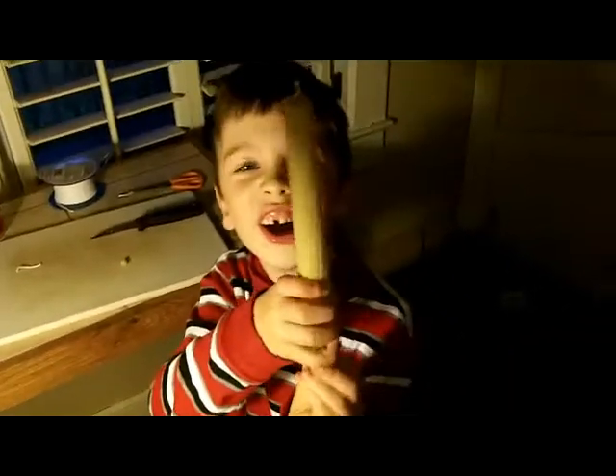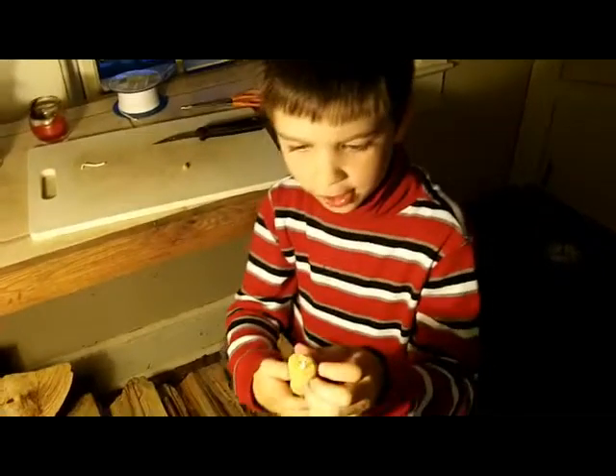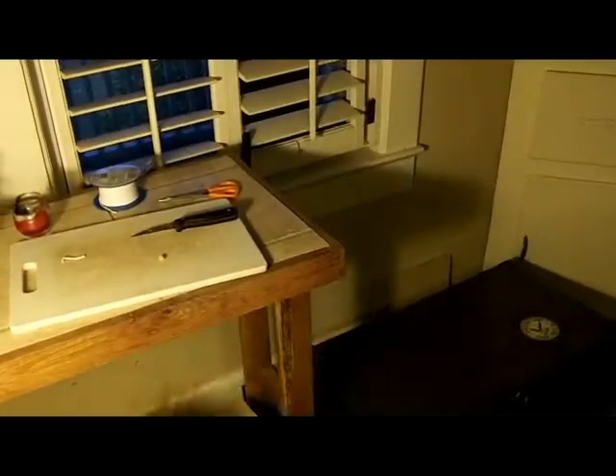And now we just made a candle! Very nice. After all, you won't see that wax, because it'll be burnt out. I thought you needed to put it on.